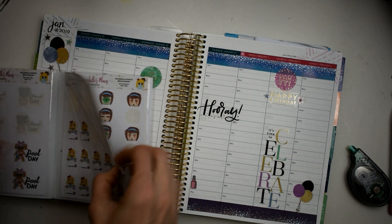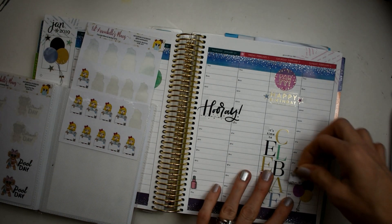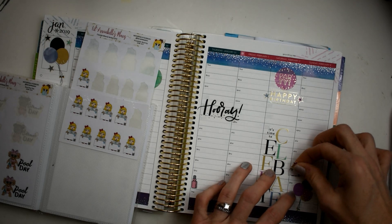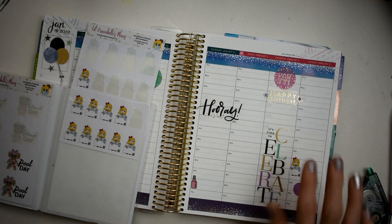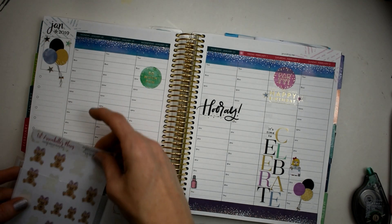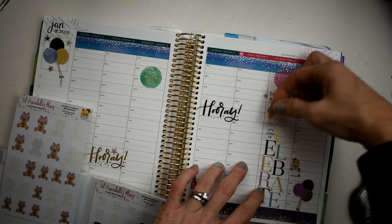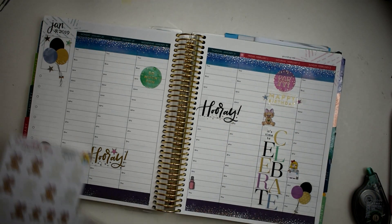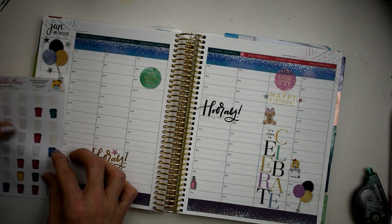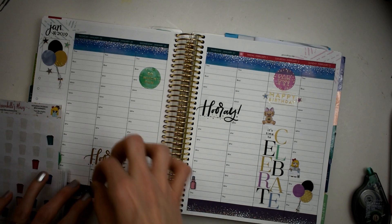I'm going to take little Annabelle — this is Annabelle working, also from Little Annabelle's Plans — and place her over here on Sunday because this reminds me to pre-plan for next week and get my meal planning done. Of course I can't forget to use Celebration Rosie — she is just so cute! I'm going to set her right there, and that's where I'm going to write Madison's name. Oh my gosh, she is so cute with her little pink bow — she is matching so well!